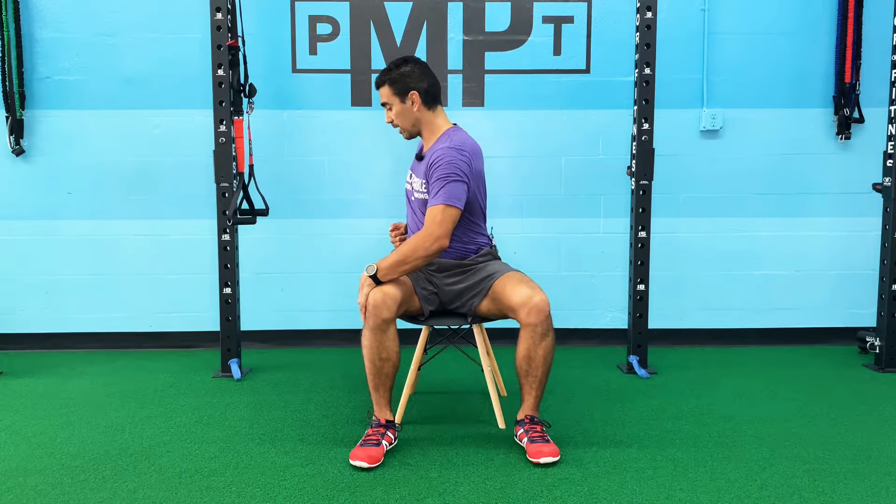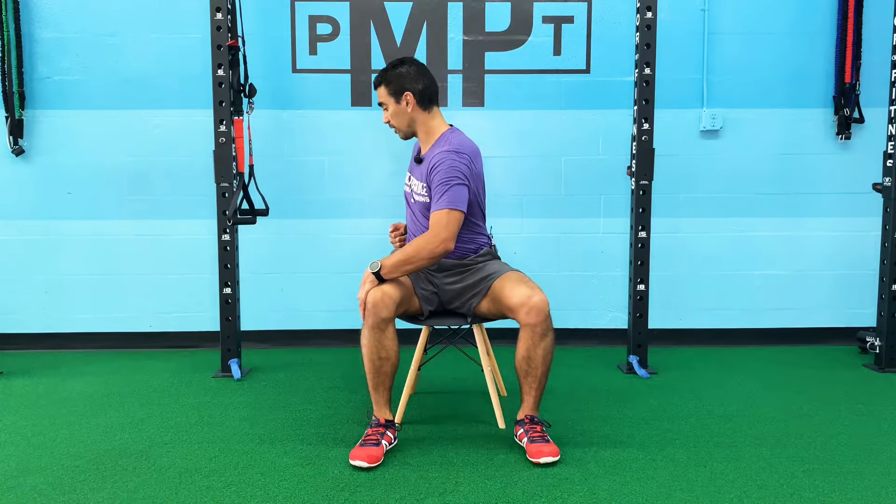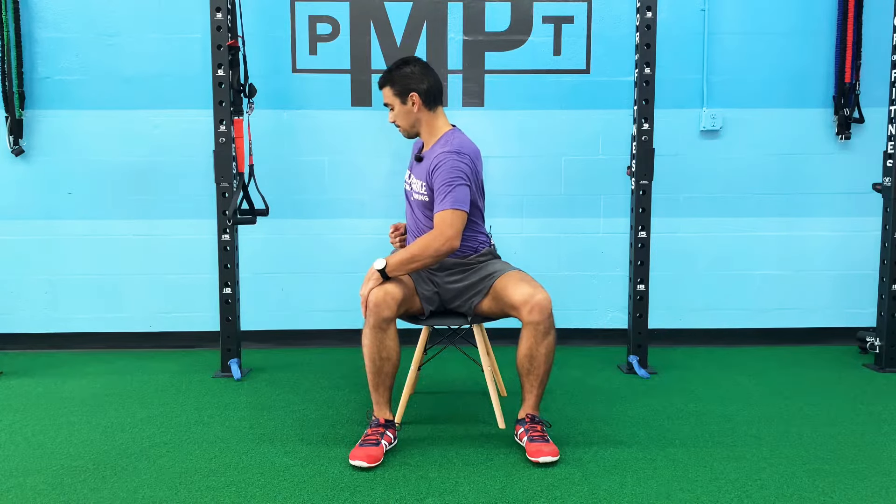We're going to go one opposite arm, opposite knee. You're going to grab the back of your chair and pull your knee and push with your opposite hand behind you. And twist the other way.